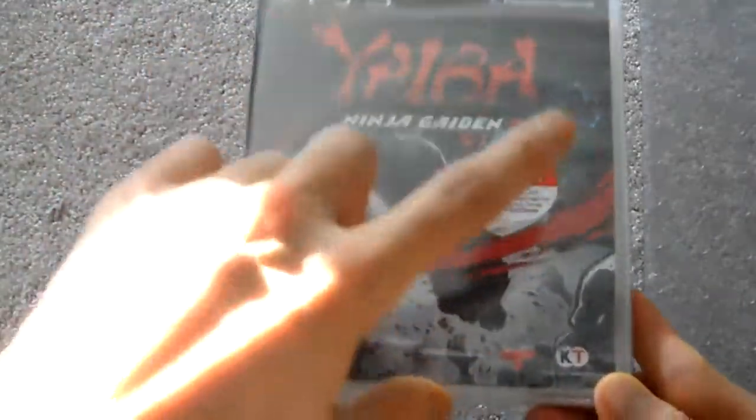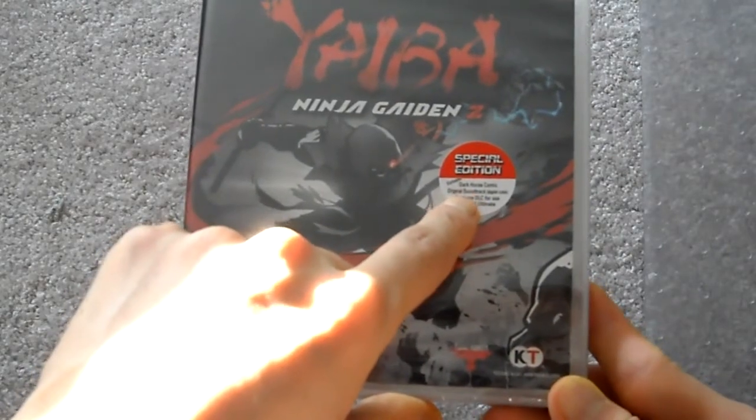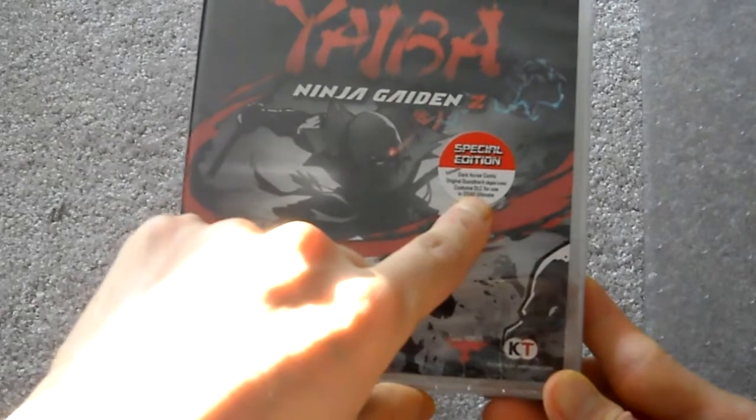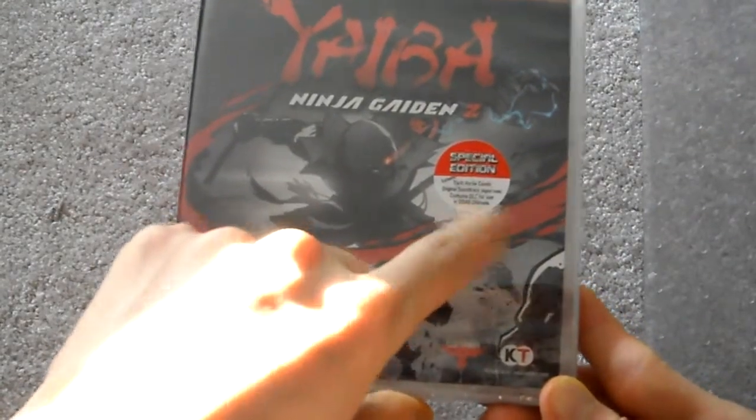This is the special edition. It contains the Dark Horse comic, the original soundtrack which is a digital code, and DLC for DOA5.